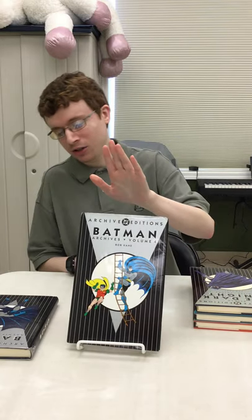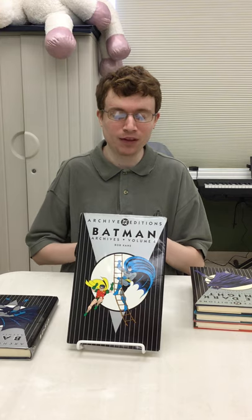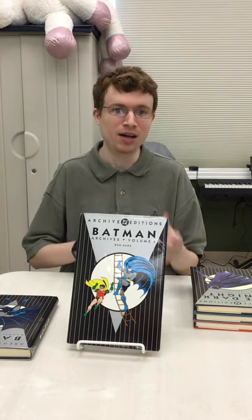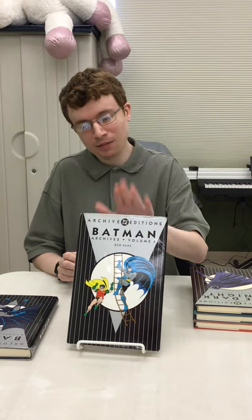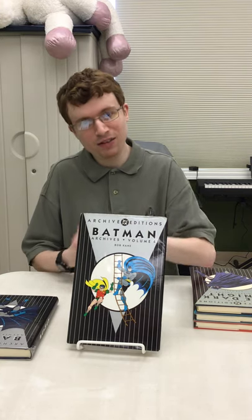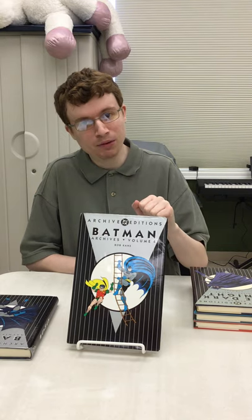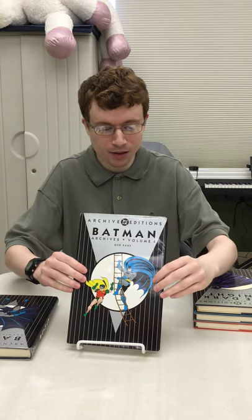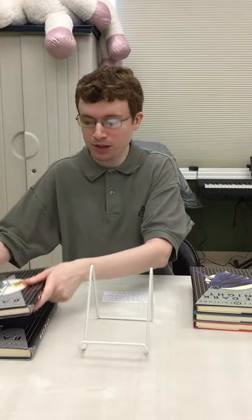I also have another one — this is actually volume four; I don't have volumes two or three. Like I said, they're kind of expensive and since they're now out of print they're a little harder to find. This one covers the period of 1944 to 1945 and has issues 87 to 102. All these stories also have Robin featured in them as well.